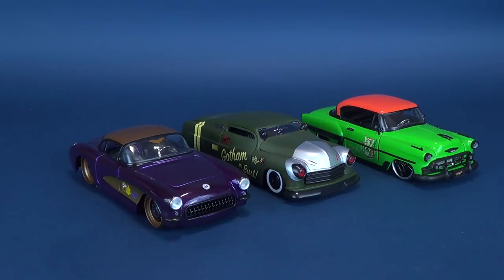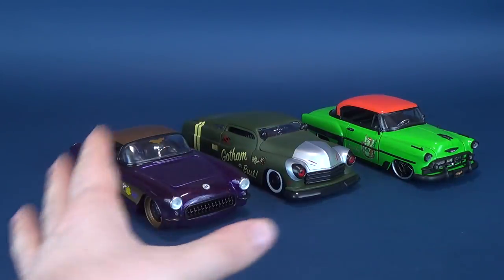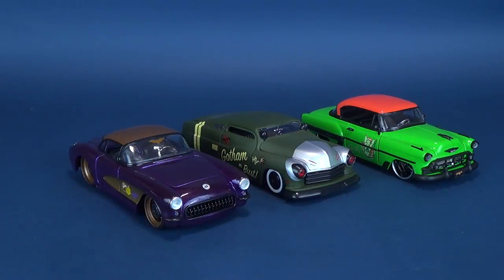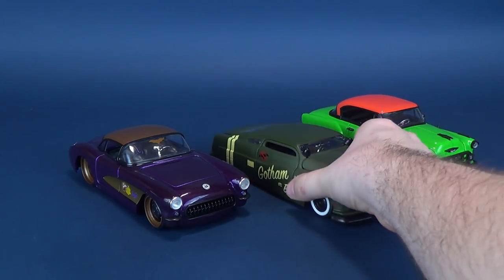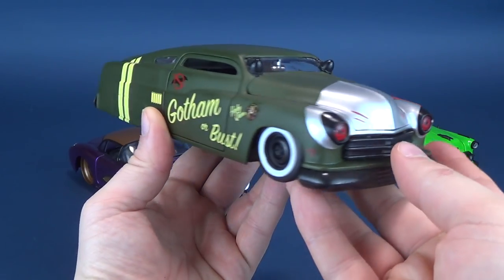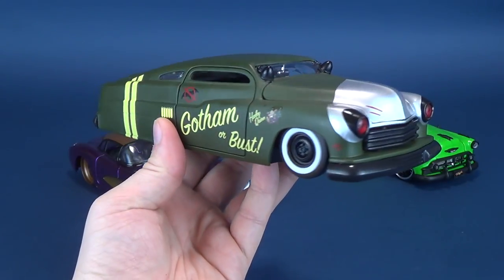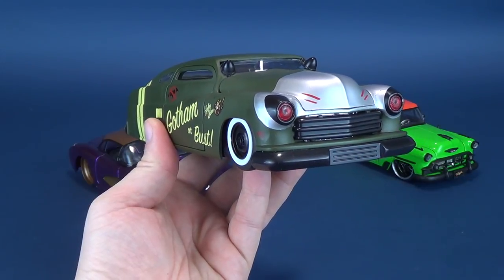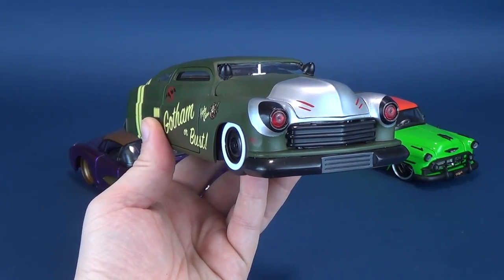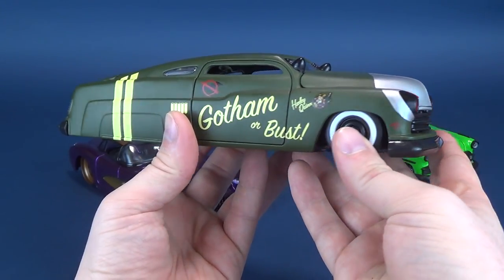Personally speaking, some of my favorites have been the Poison Ivy car — though I do quite like Batgirl's car as well. But there's something about Harley Quinn's ride that I must say I'm very impressed by. It sort of has a low-riding, low-profile, almost tank look to it.